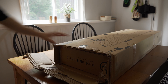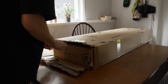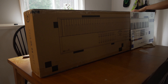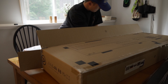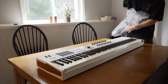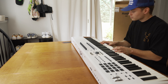Oh my gosh, you guys — there's another box inside of the second layer box! Pretty nice feel.